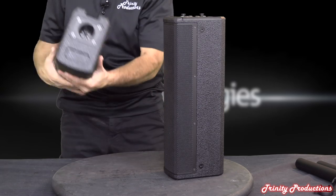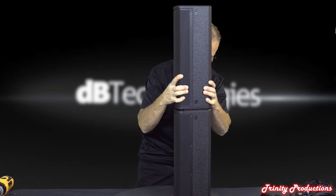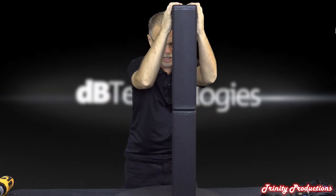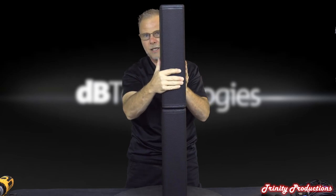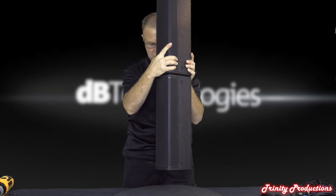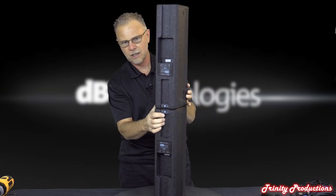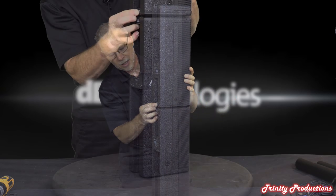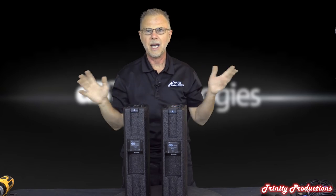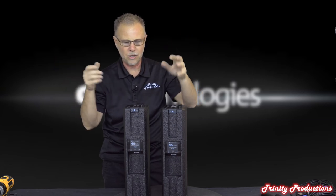The two top boxes lock together - it almost feels like a magnetic catch but it's not. When they go together they are really tight. They're not too heavy, probably 15 pounds for both top pieces together. To unlock after an event, you just press those two tabs and they release. You bag them up, pull down the pole, bag the low frequency driver, pull the power - you're done.